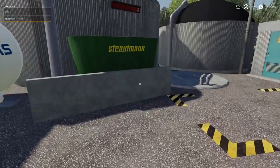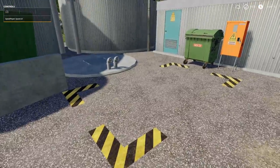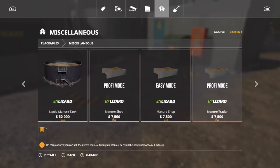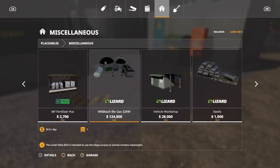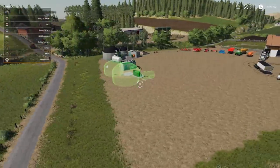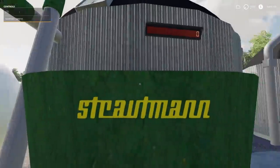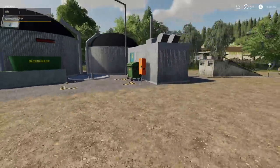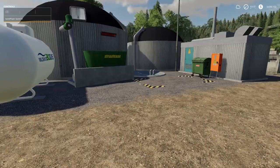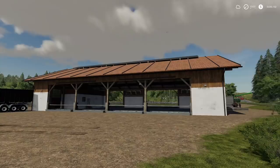We also have a placeable BGA - it's small but it's a BGA nonetheless, found in Miscellaneous. If you've played the Horse Map, you'll recognize it. It's described as a small 32 kilowatt BGA intended to use silage surplus or animal remains. It's tiny compared to other things, but you put everything in and get your digestate out - very easy and straightforward. I'm probably going to place quite a few of these down.